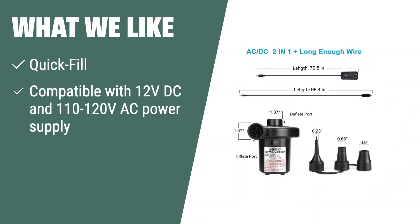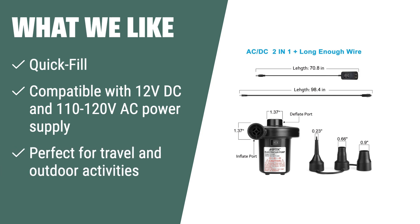What we like: If you have outdoor activities or travel frequently, you should consider this portable quick-fill air pump. It is compatible with both 12V DC and 110-120V AC power supply, making it perfect for inflating air cushions, air beds, air boats, inflatable furniture, and swimming rings on the go.